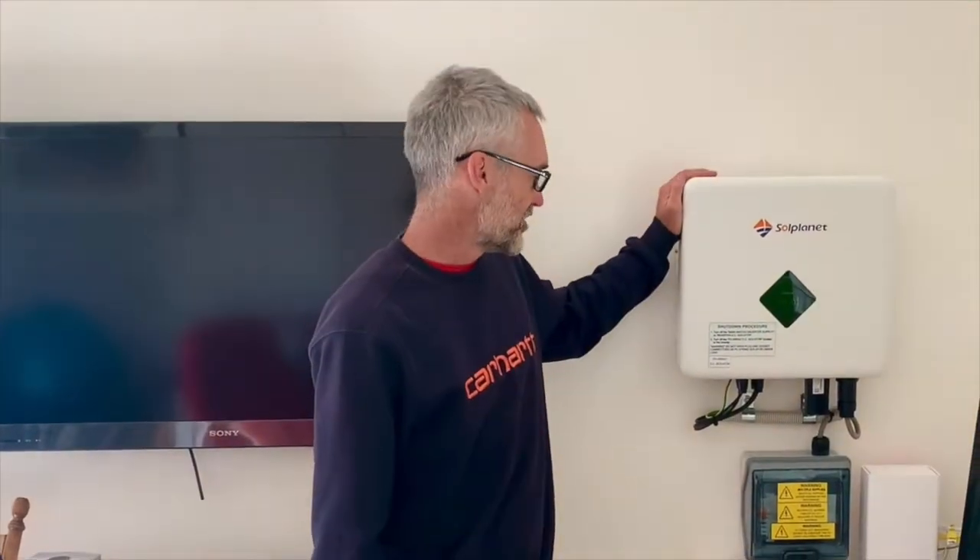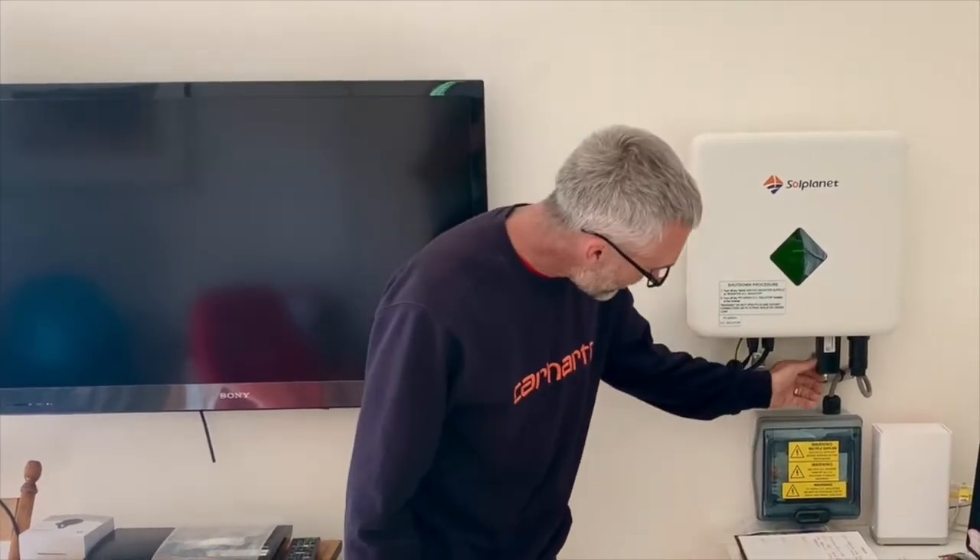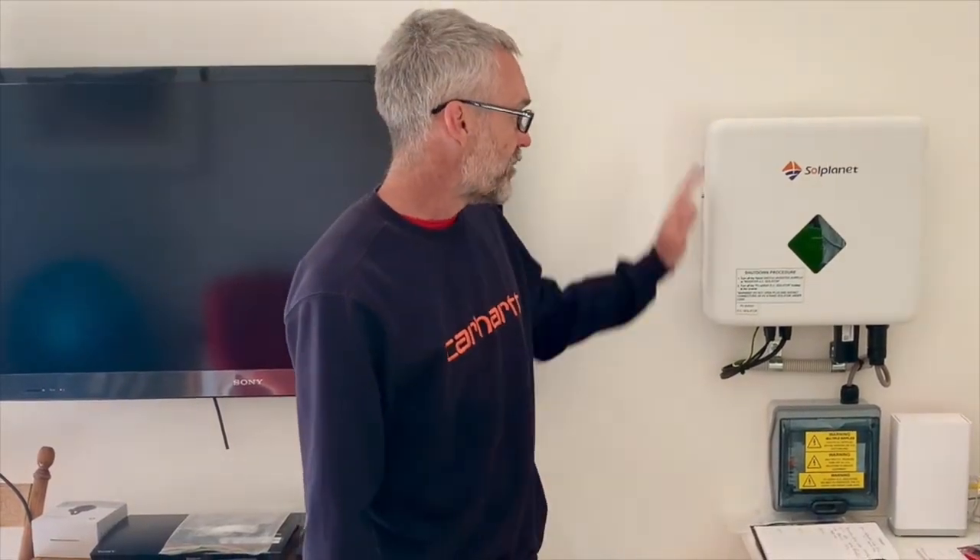Introducing the new Solar Planet range of inverters, installed one down here at Point Lonsdale. Super easy install, nice lightweight, competitively priced little inverter. It's got Wi-Fi here, super easy QR code to hook up the Wi-Fi.